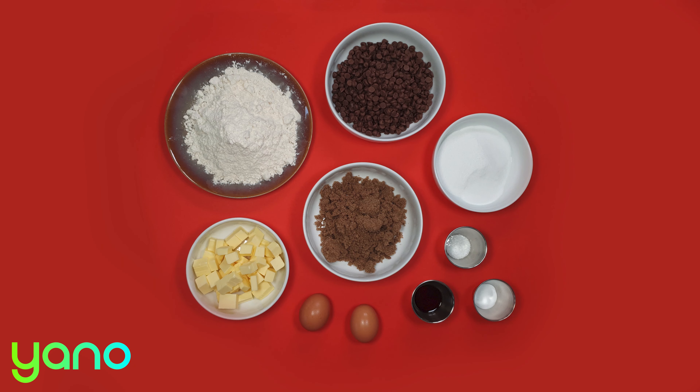In another bowl mix together the brown sugar, caster sugar and melted butter until smooth.